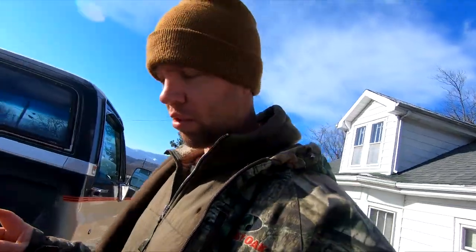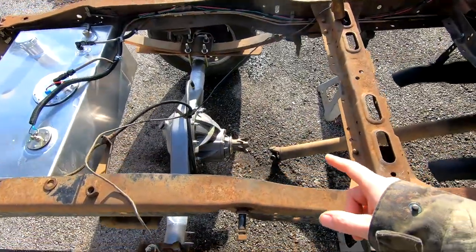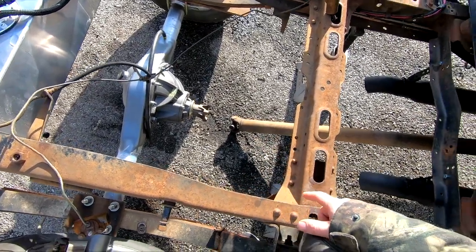Before we get started, just a quick update on the rear end. I haven't done anything else to it. I did see if the drive shaft would work, and it's actually too short. So I'm going to have to get one made.